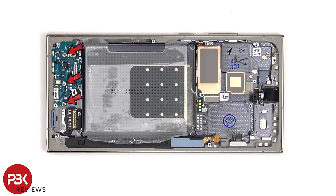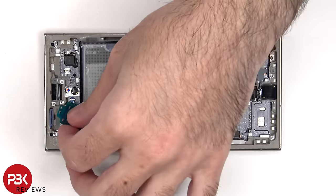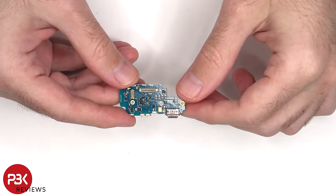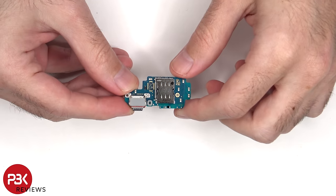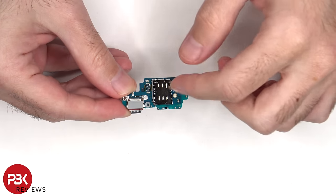There are three Phillips screws which are holding down the subboard. Looking at the subboard, we can see the primary microphone which is located over here, and next to that is a charger port with a red rubber gasket around it. Looking at the other side, we can see a grey rubber gasket over the charger port as well, as well as the SIM reader located over here.